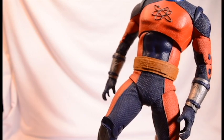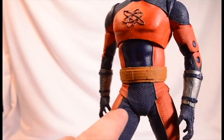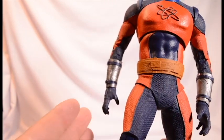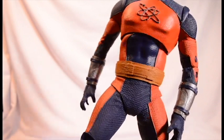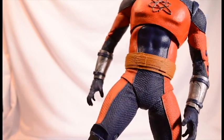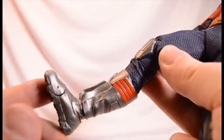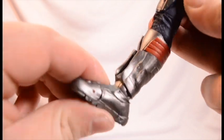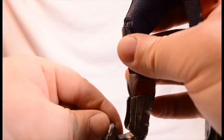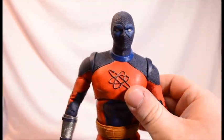I've seen people do modifications on the Geralt figure from McFarlane also, where they heated it up, cut through it, and made a little hip cut right there, which is nice. But I don't do too many mods to my figures — I like to keep them the way they came. You would expect a boot cut also, but it doesn't have that. His ankles move up and down, he does have ankle pivot — the McFarlane style ankle pivot. His toes move up like that also. And that's going to do it for his articulation.